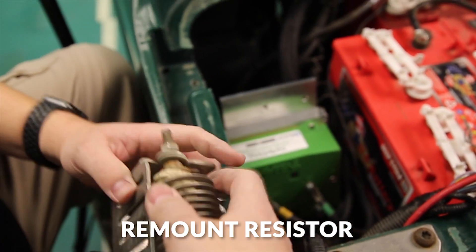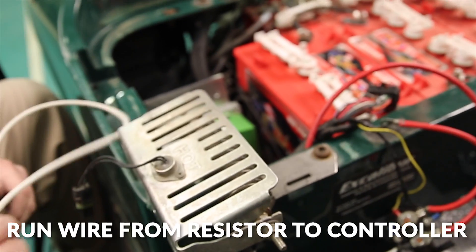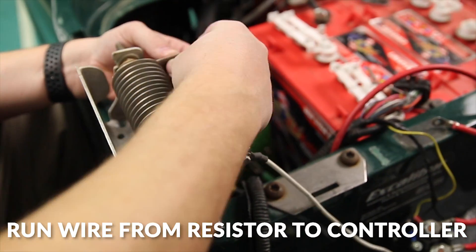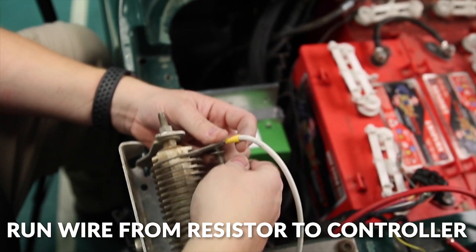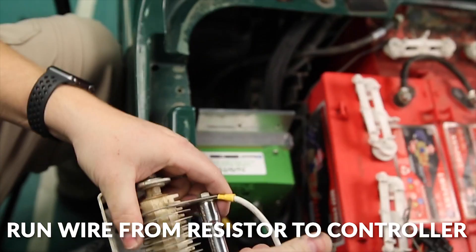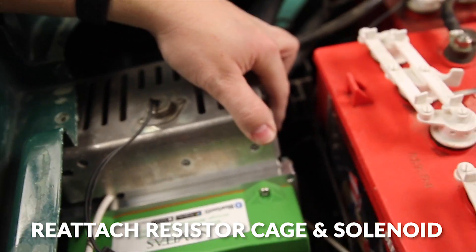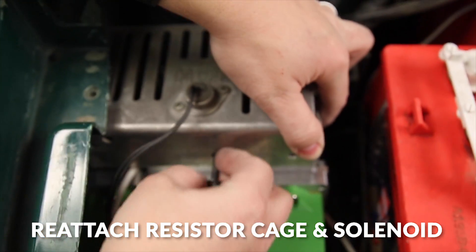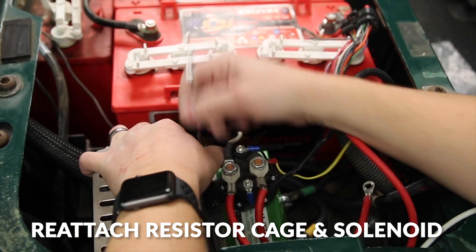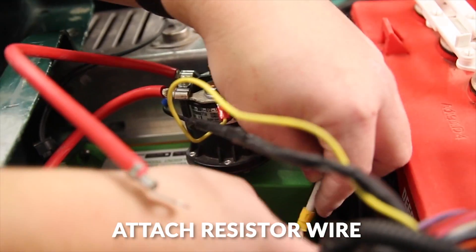We're going to remount our resistor onto the resistor cage and use the supplied wire to run from the resistor to the controller. Next we'll add the resistor cage and the solenoid back onto the new mounting bracket. Then we'll add our resistor wire to the resistor output of the controller.